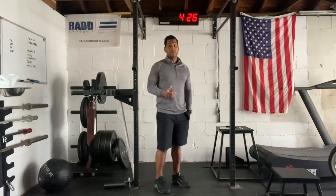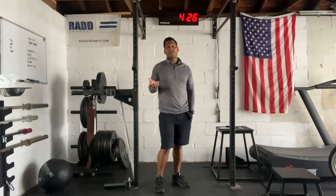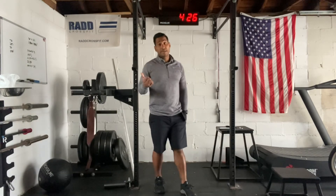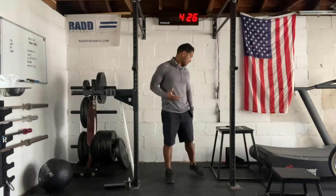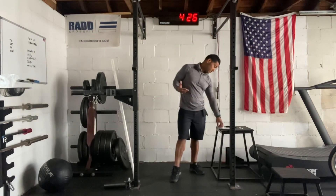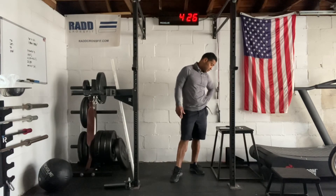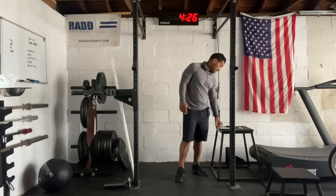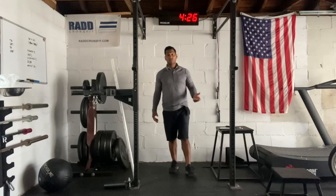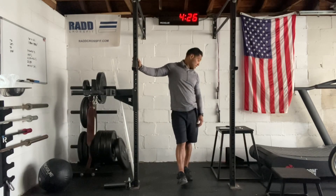Once we finish the first 20, we're going out the door for that 400-meter run. The cardio should be about two minutes. If you're going to sub the bike or row, make sure you're hitting that time frame — 500-meter row or 1200-meter bike. Back in the door for the final power snatches. This last set, we're looking to go two, no more than three sets to finish strong.